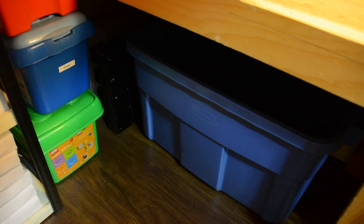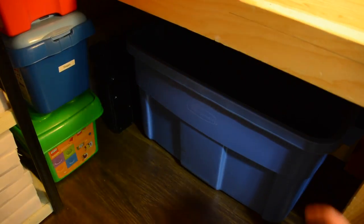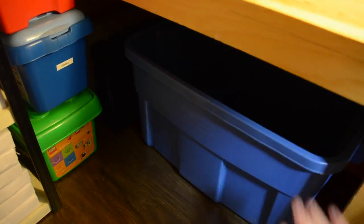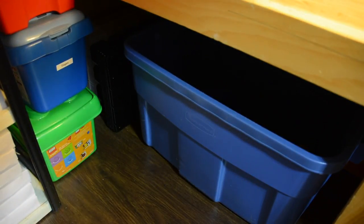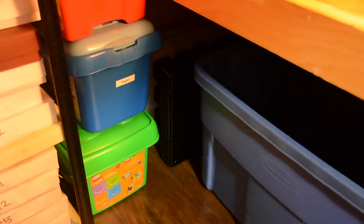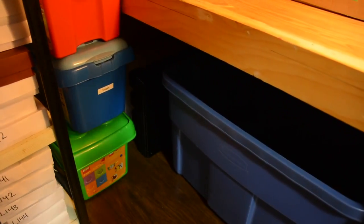Down in this bin I have a bunch of random BrickLover18 custom sets for some of the sets I have for sale in my BrickLink store. And in the very far corner — you can barely see — I have a bunch of LEGO Advent Calendar boxes and LEGO sorting trays that I use to sort parts when I'm parting sets out.